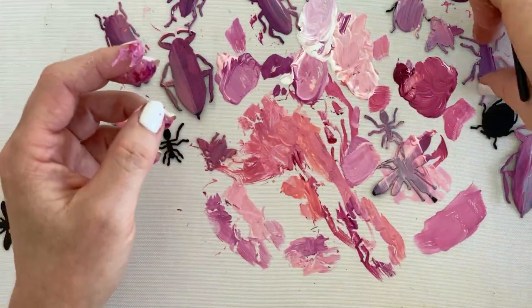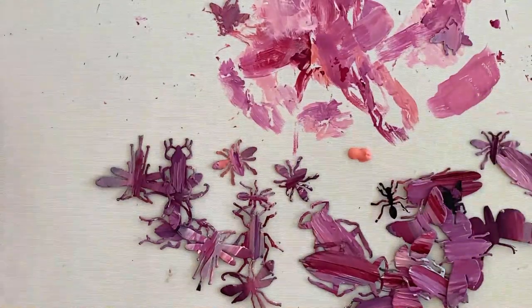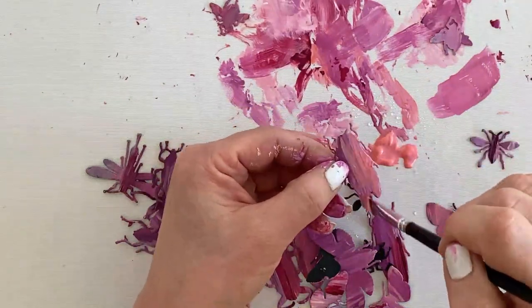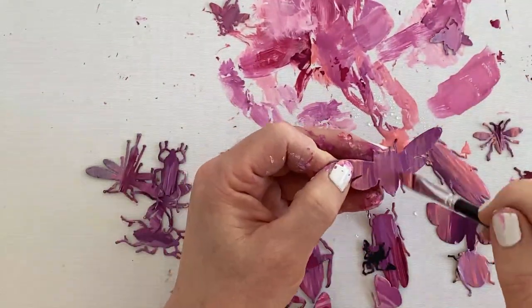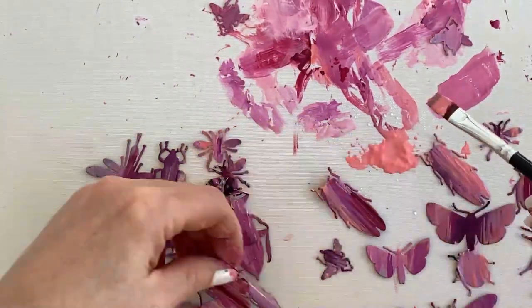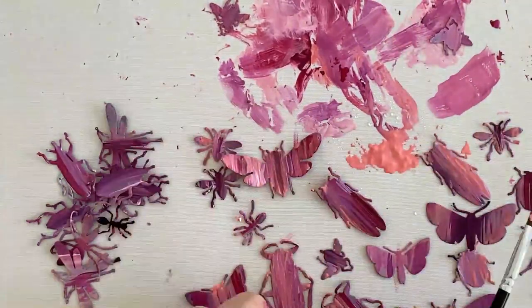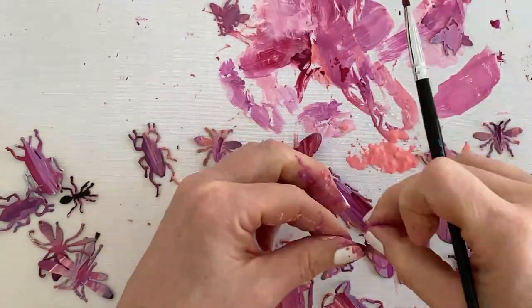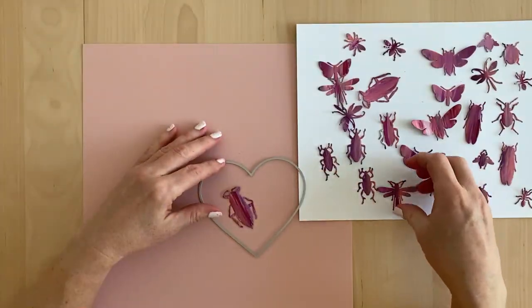So I just continued from that point trying to make more stripes rather than having it all mesh together. When I was done I realized that all of the bugs were looking kind of too purple. I wanted them to be pink and purple, so I squished out a whole bunch of carnation — the color carnation — and started painting it on top of the purple, making sure I stuck to one side of the bug only so I didn't create a mono-colored bug again.